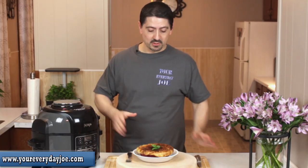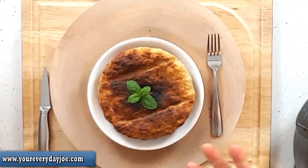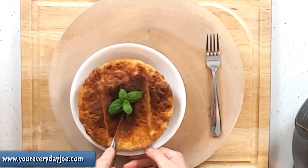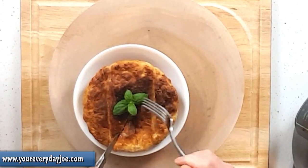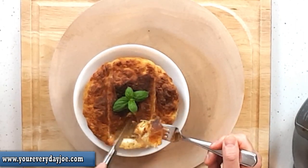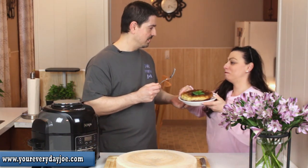It just came out — 10 minutes under broil. If you take a look at it, the crust is really nice. I let it cool for about five minutes so I don't burn myself eating it. Now I'm going to cut into it — oh, I mean, this crust is really nice. Look at that — this is gorgeous, really, really nice. The gravy is really nice in there too. I'm going to have some of this now.